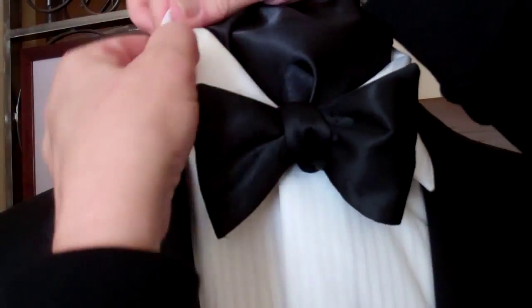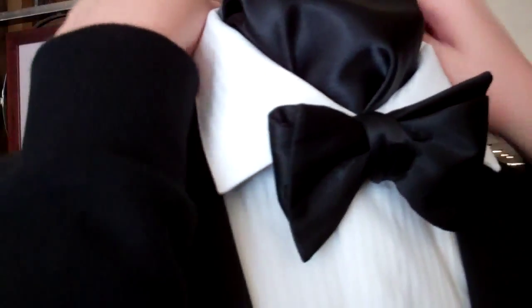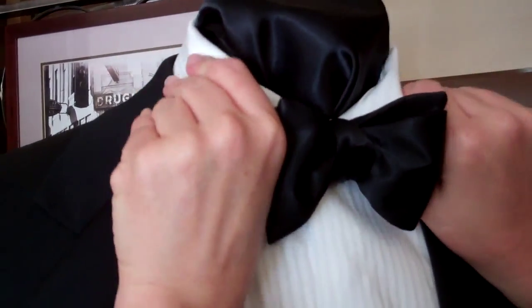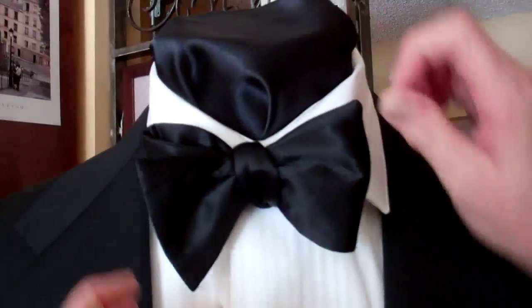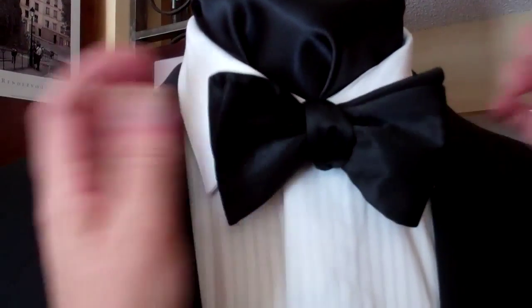Fix James's collar here. And perfect. Easy. Thank you.